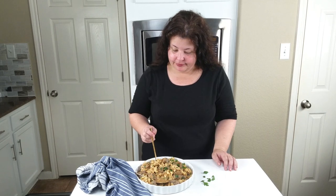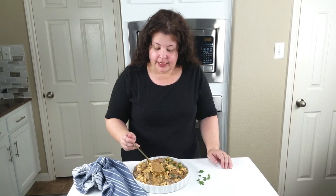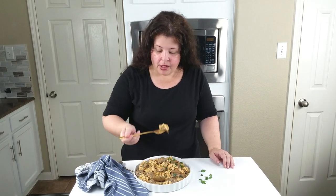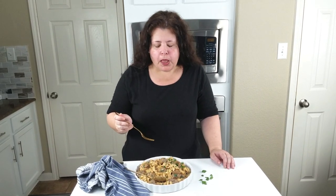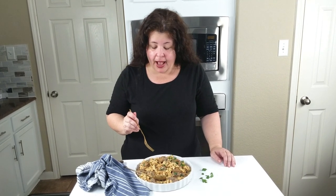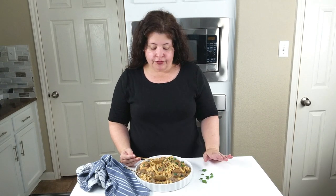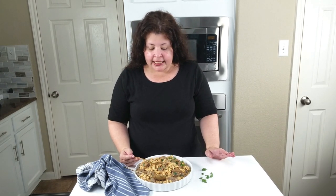Hello everyone, I'm Denise from Easy and Delish, and now that you have seen how to make our slow cooker beef stroganoff, let's give it a try. Look at this, it's creamy — oh my gosh, it's so good. I am not kidding people, this is so so delicious and has that amazing umami flavors of the mushrooms, and it is the perfect comfort meal for your family.